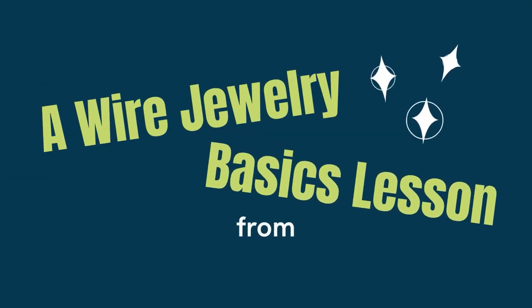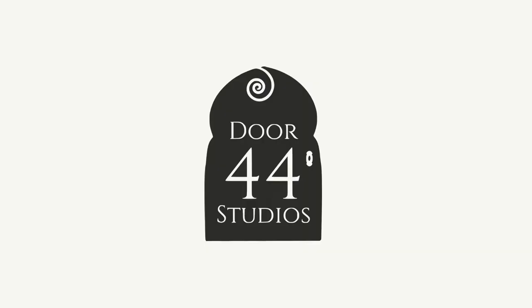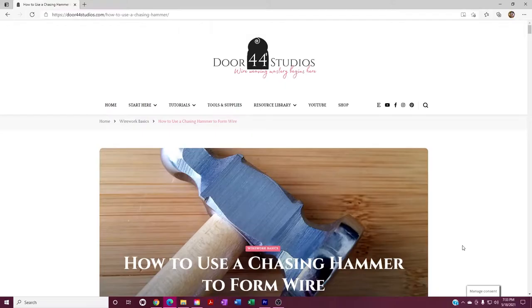My name is Wendy, and I'm the wire weaver behind Door 44. If you'd like to learn to make wire jewelry, this channel is for you. There's a free chasing hammer tip sheet that goes along with this video. If you'd like to download that tip sheet, go to my website, door44studios.com slash 104.